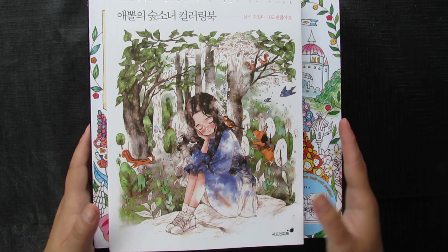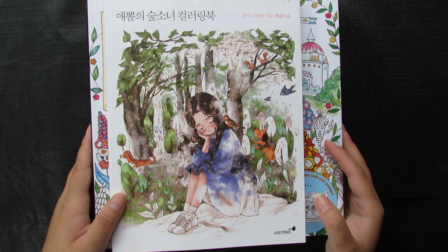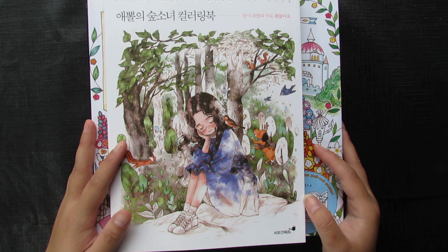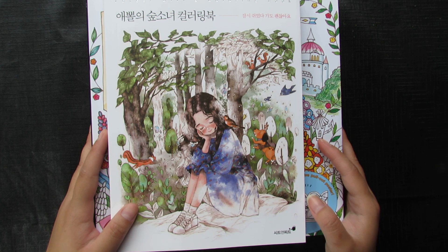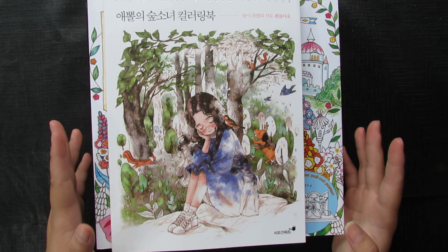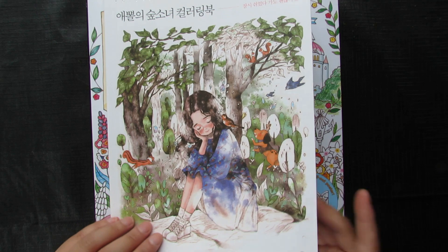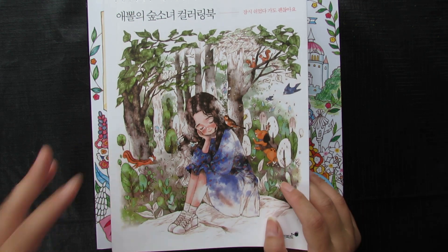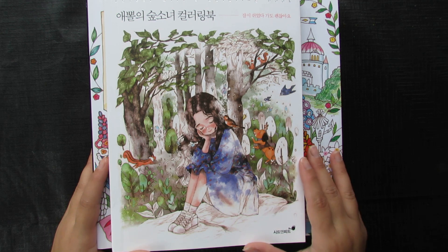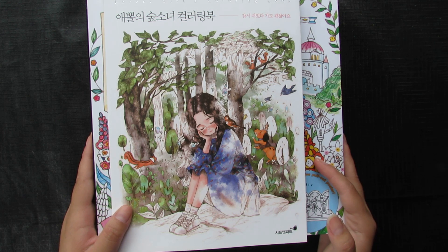Hello everyone, welcome back to my channel, this is Olivia. It's only a few more weeks until the end of 2018, so I want to do a video of all my finished color pages that I've done from 2015 until now. I don't have a lot of them because I take quite a bit of time off, but I'm really proud of them and would like to share them in case you see something and want me to do a tutorial.